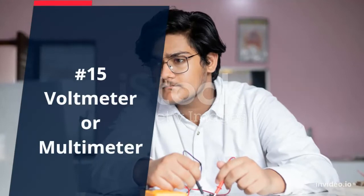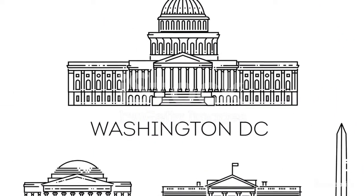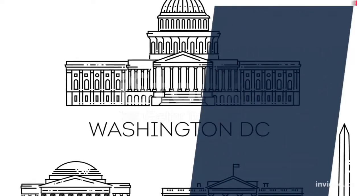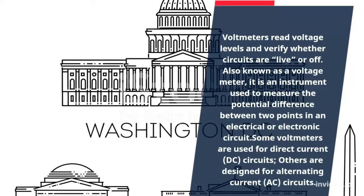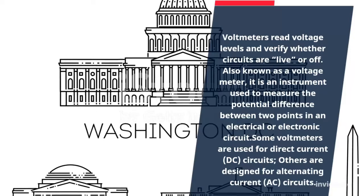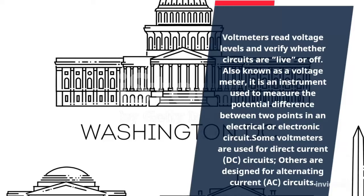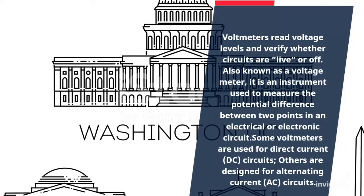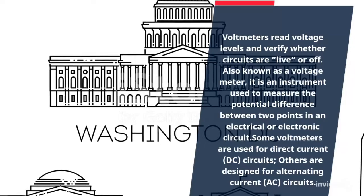Number 15: Voltmeter. Voltmeters read voltage levels and verify whether circuits are live or off. Also known as a voltage meter, it is an instrument used to measure the potential difference between two points in an electrical or electronic circuit. Some voltmeters are used for direct current circuits, while others are designed for alternating current.